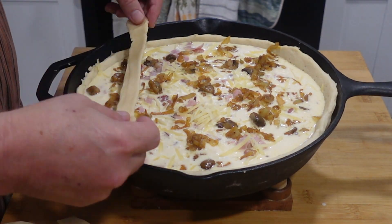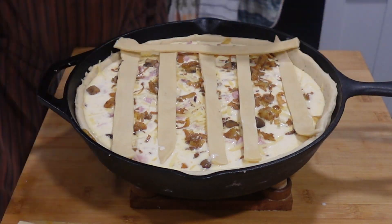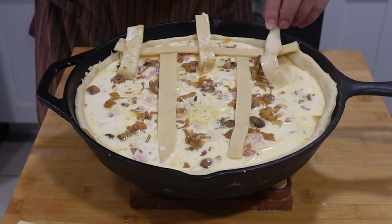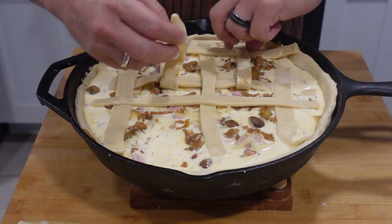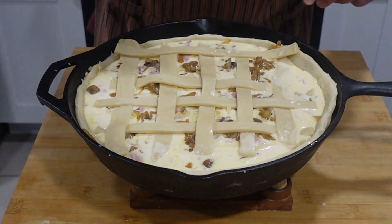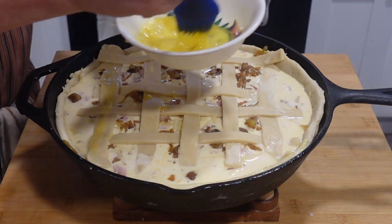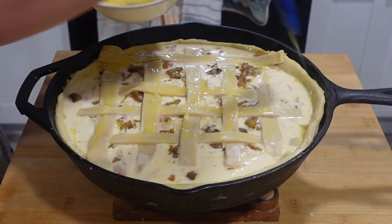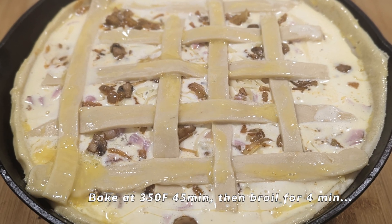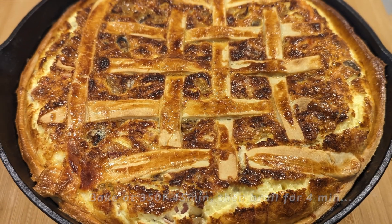The lattice work is optional. If you have extra dough, this is a good use for it — create it as shown. Then apply an egg wash to any exposed dough; this will give it a beautiful golden sheen. Finally, bake it at 350°F for about 45 minutes, then blast it at broil for maybe 4 minutes. Enjoy.